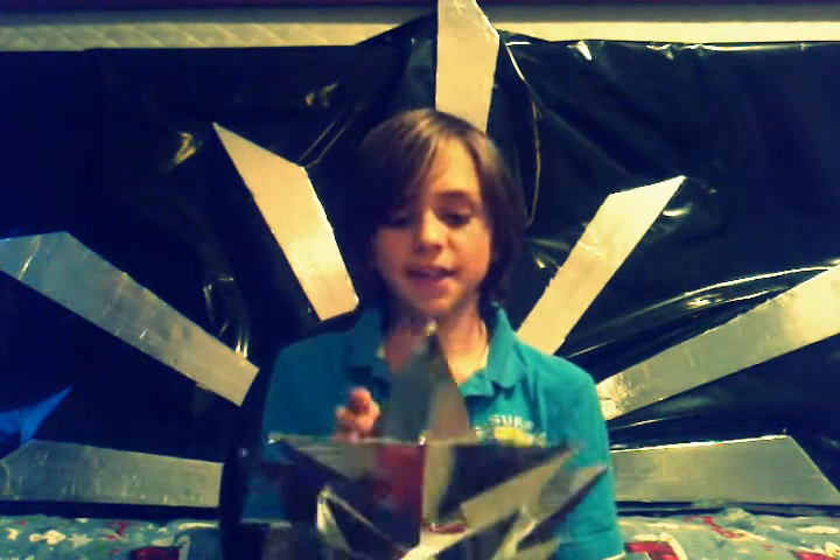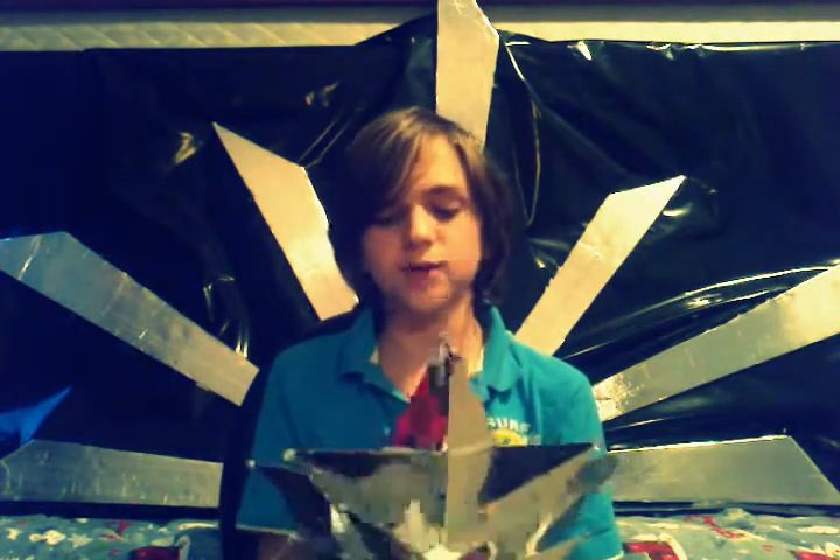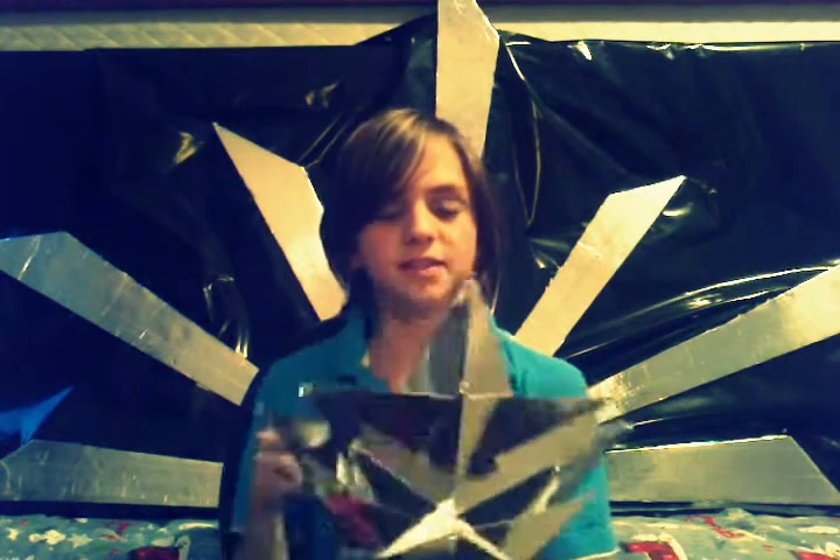I made mine out of mirror paper, and then I cut them into triangles — at least seven different sizes. And then I used acrylic jewels,